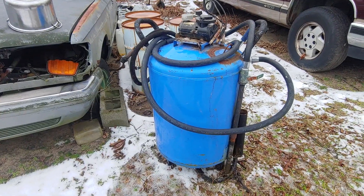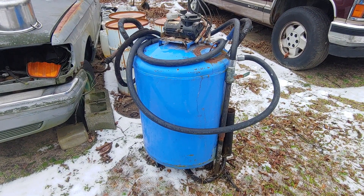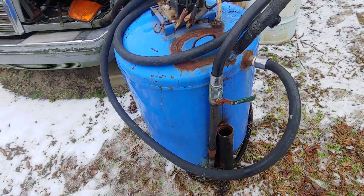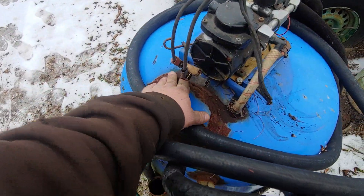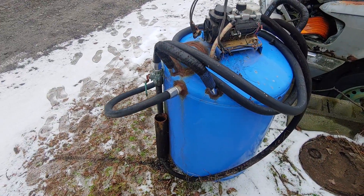This is my homemade vacuum tank for sucking up vegetable oil. It started out as a 40-gallon water tank — a bladder tank — which I cut open. You can see the weld here. I cut it open and pulled the bladder out. The bladder was blown anyway, so I got rid of that.